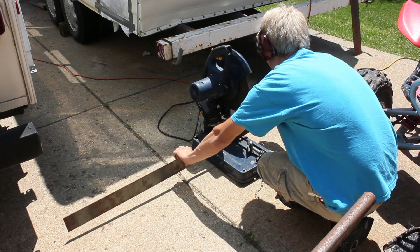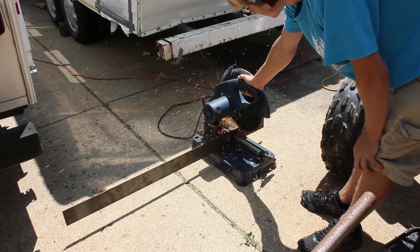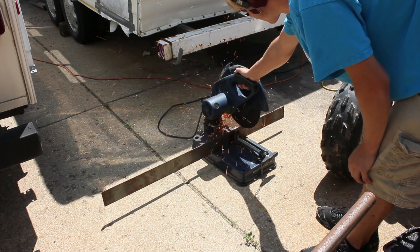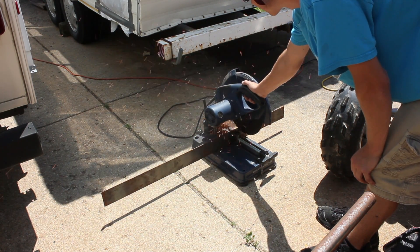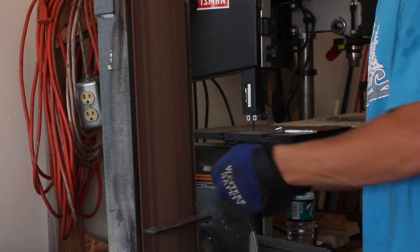Then cut that off on my chop saw. After cutting, I'm going to bring them over to my belt sander to take off any burrs that are on the edges.